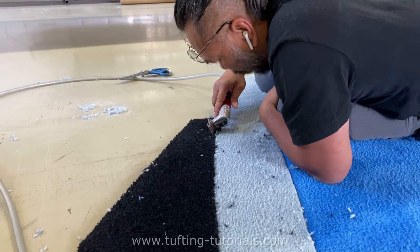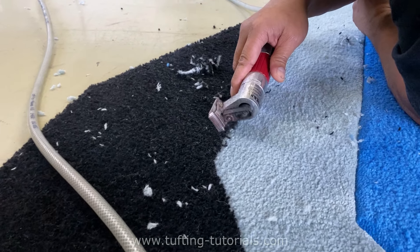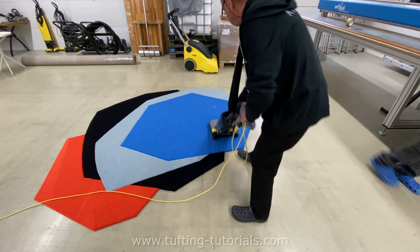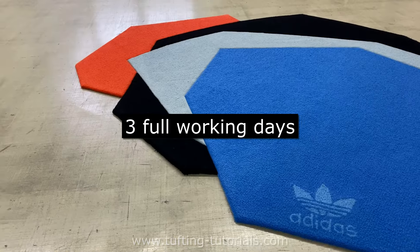That's the part where you can ruin the most, so you need much patience and a steady hand. We don't shear this rug because the designer wanted to keep the structure like this, so we move on with vacuuming the rug. This rug costs about $6,000 and took us three full working days to make.